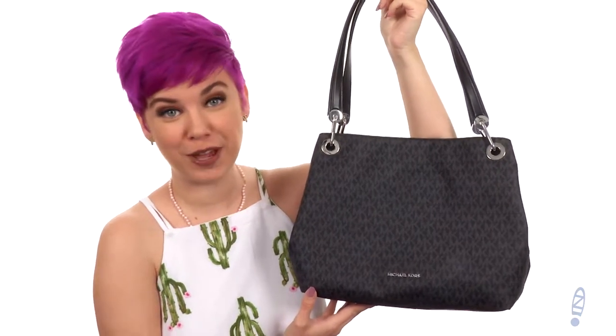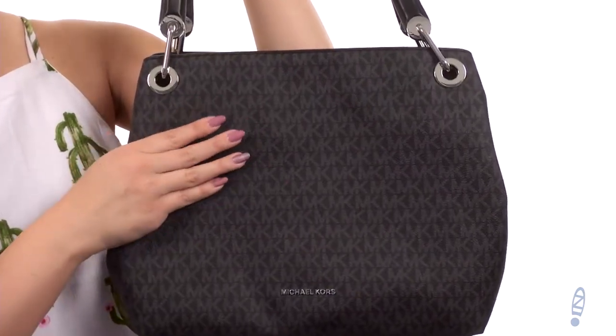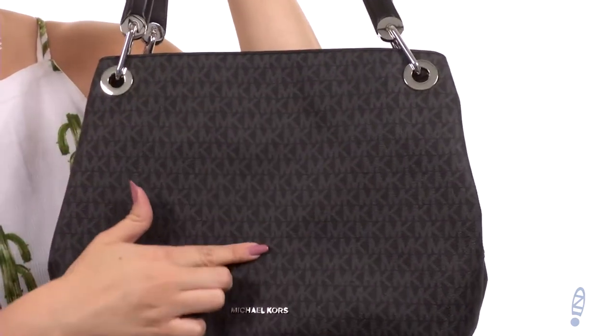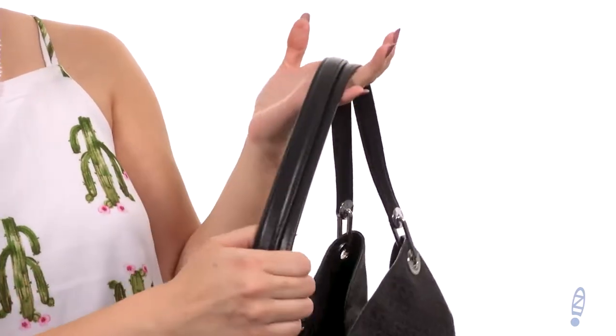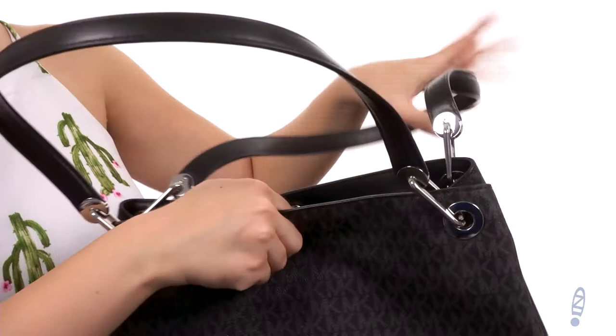Hi everyone, Autumn from Zappos here and this is the Raven Large Shoulder Tote from Michael Michael Kors. This great shoulder tote is made of leather that's got some light texture to it, tons of logo printing throughout. You've got the top carrying handles that are flattened for an easy rest on the shoulder. The top has a snap closure.